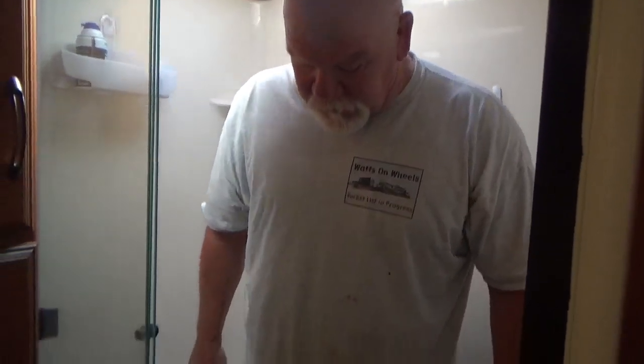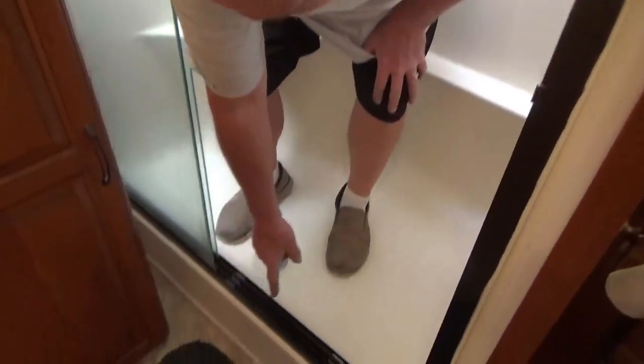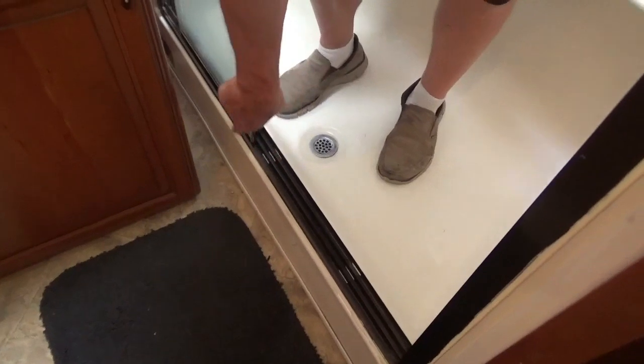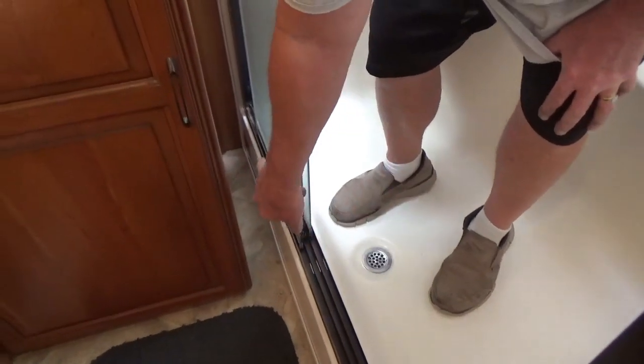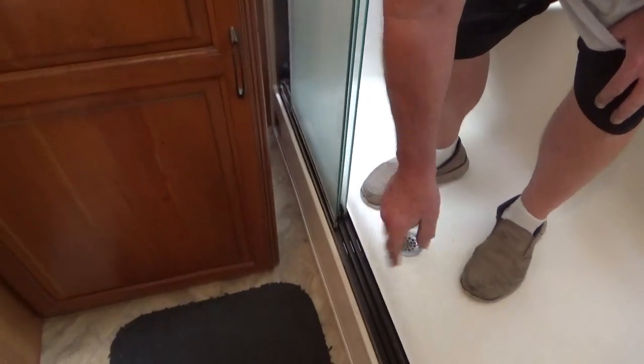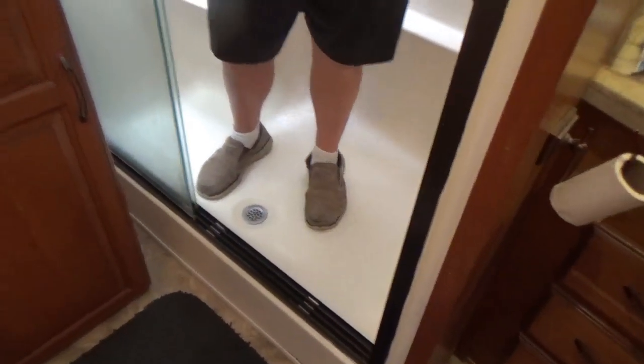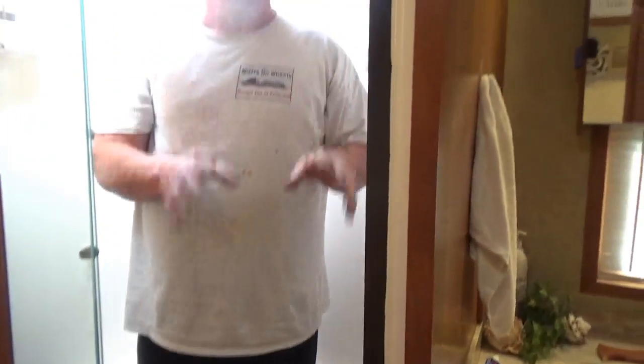The shower has been leaking out on the floor underneath this track right here. It goes underneath and comes out here, drips down, and the water goes that way and gets underneath the wall into the bedroom. So I'm going to take this track all out of here, clean it all out, re-silicone it, and reset the track.